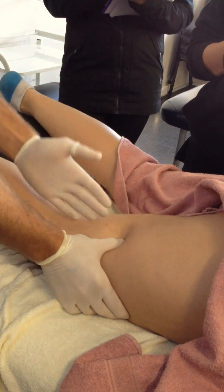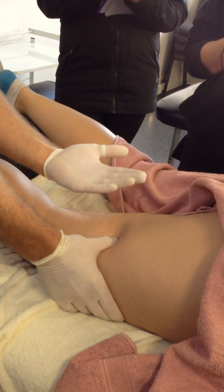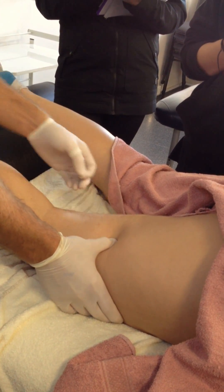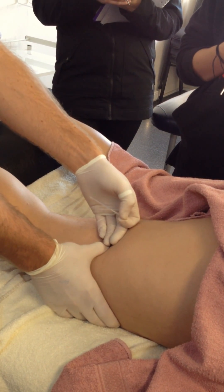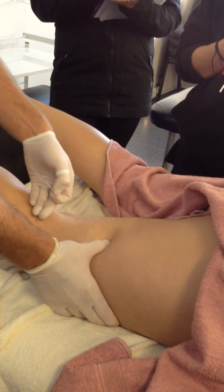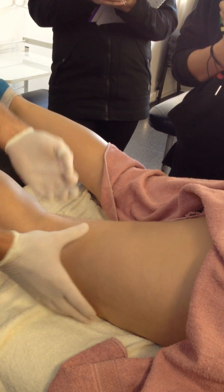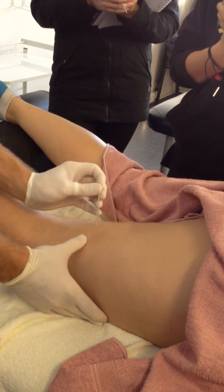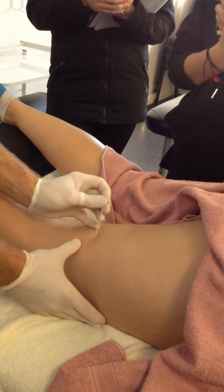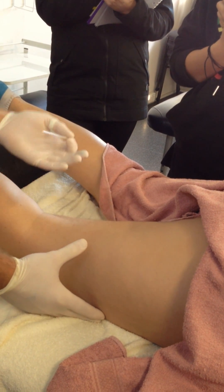Through here the sciatic nerve is quite deep — it's deep to the muscle. This becomes more of a caution with your needling as you come further down, because it's obviously less deep as the muscle is not as bulky through here. So with that, we would always try to tip the needle laterally, going away from the midline and away from the sciatic nerve.